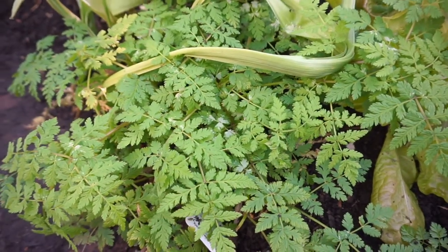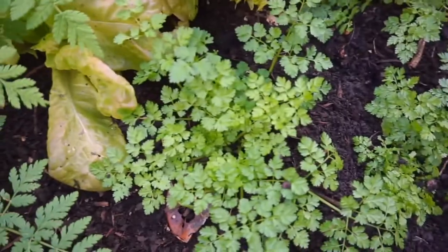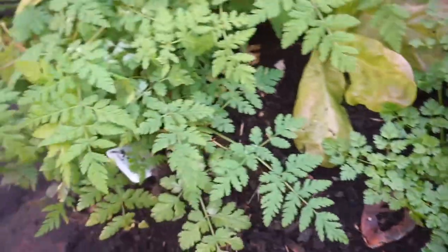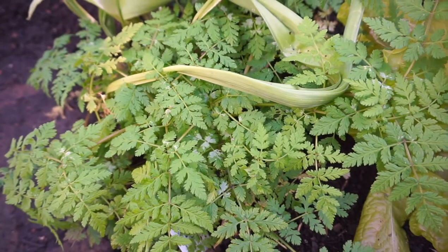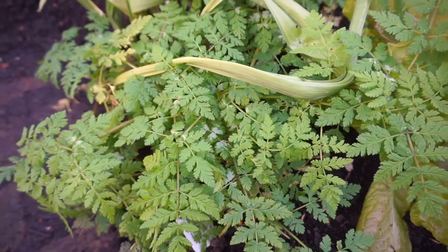This will die back — this is Sweet Cicely. It's very much like chervil in taste and looks, but this one's a perennial and it dies back, which chervil doesn't. I think the flavour is stronger as well — very refreshing.